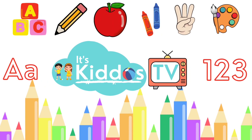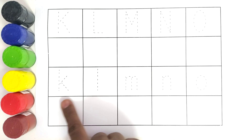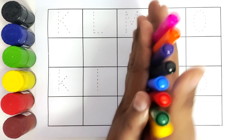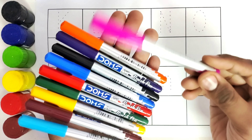Hello kids, welcome to Kiddos TV! Today we are going to trace these letters and write the letters in these boxes. So let us get started with the color names. This is pink color.